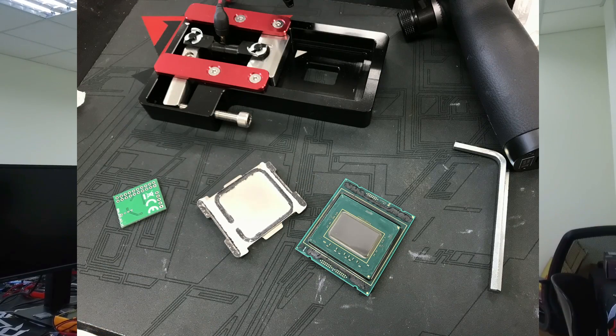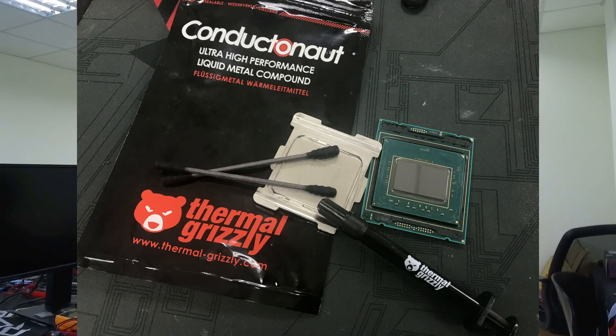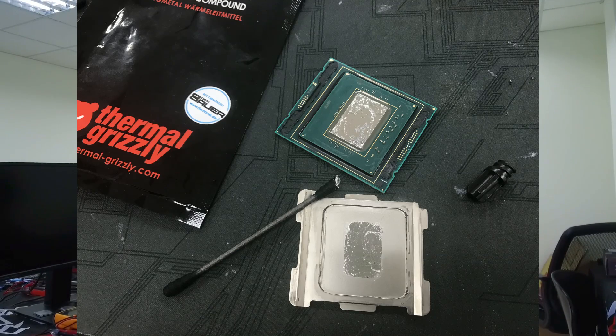After that test, I delidded this CPU and replaced the stock TIM with liquid metal, and this helped me to push the CPU with the AIO to 5 GHz.